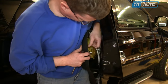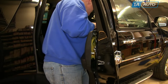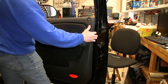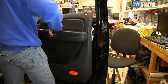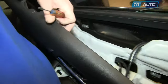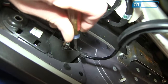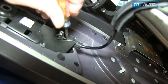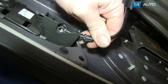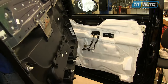If your door panel has already been off before, a lot of times the clips will already have been removed. Now pull the door panel up and out — it's still connected with the door handle cable. Looking in behind, there are a couple of tabs that hold the handle cable in the clip. Release the tabs, then pull the cable out and pull the ball out, and your door panel is separated.